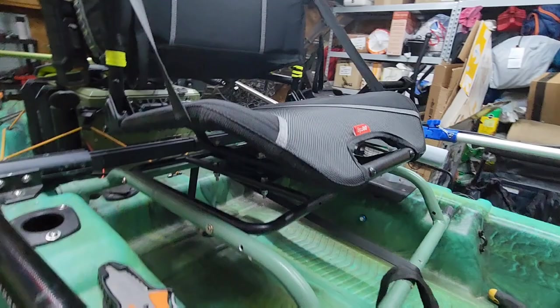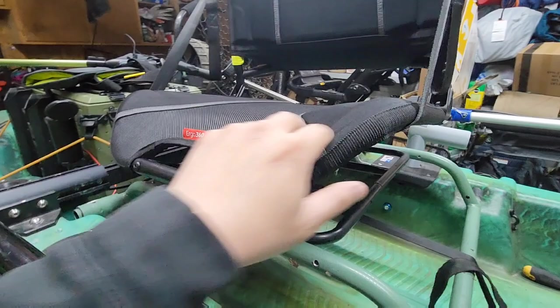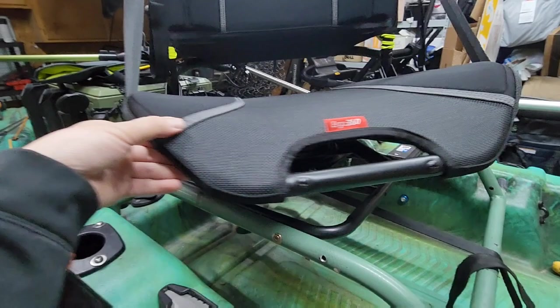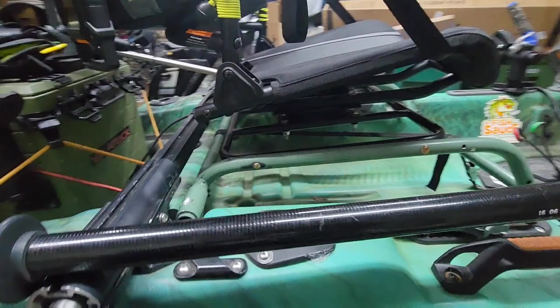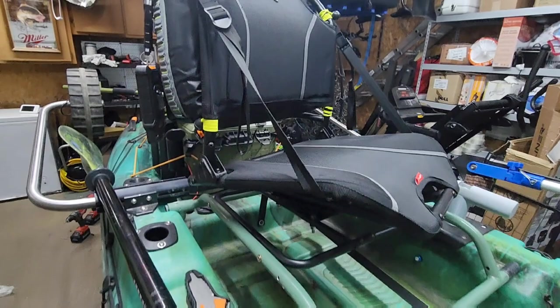Having the 360 seat, I believe it's going to be an awesome addition to the kayak. Hopefully it holds up — if not, I'll just have to modify it some other way. This is the Ergo 360 seat from Pelican, modified onto my Pelican Catch 110 HiDrive 2. If you guys have any questions at all, send me a message and we can definitely talk about it. Thanks for watching!